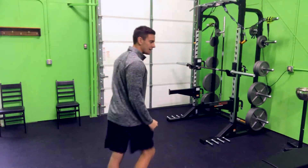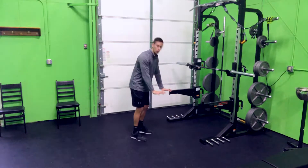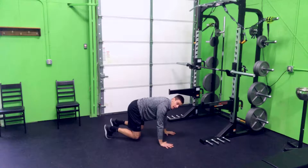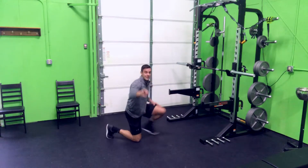First up: the Bear Reset. We want to reset where the ribcage and the pelvis are aligned, so our alignment really sets in this bear position. We're gonna get on all fours, come up off the knees, graze the floor a little bit, and then push away from the floor. Once you push away from the floor, get that head in a good position, take a big inhale through the nose, and then exhale. Push away a little more. That's the Bear Reset.